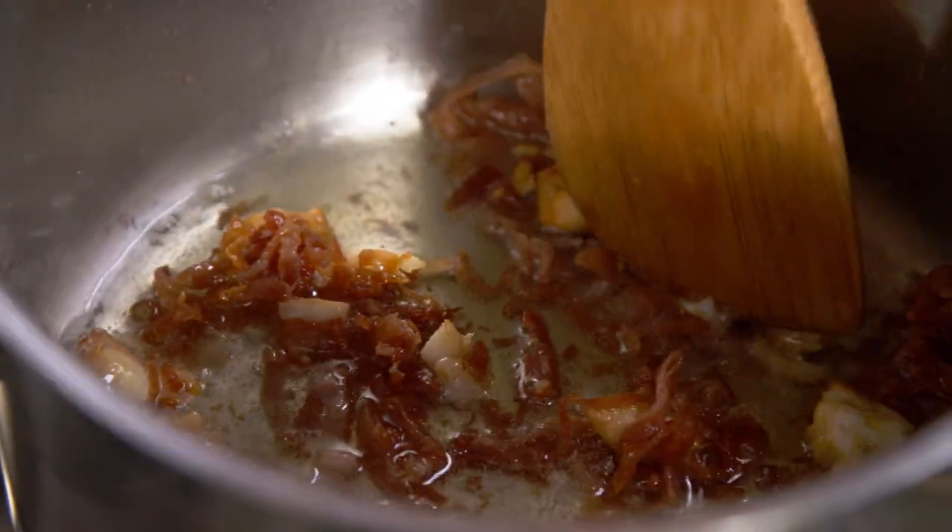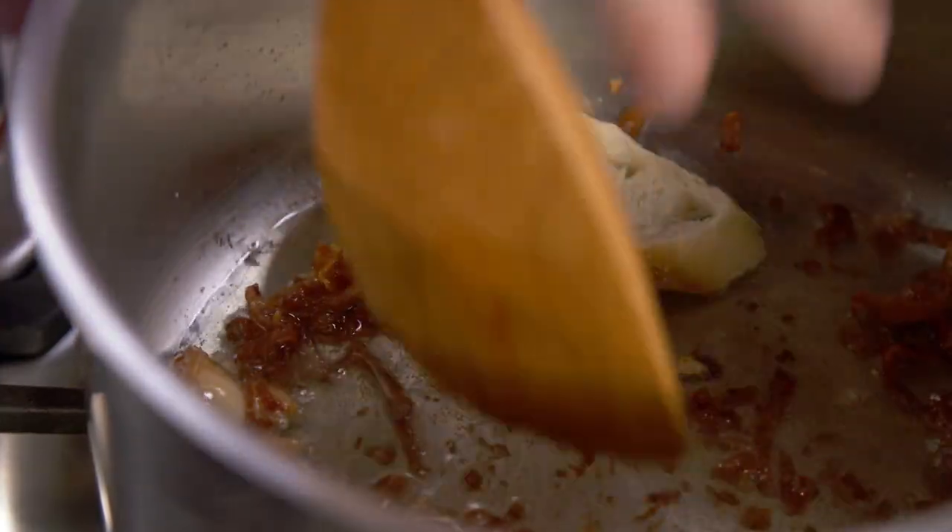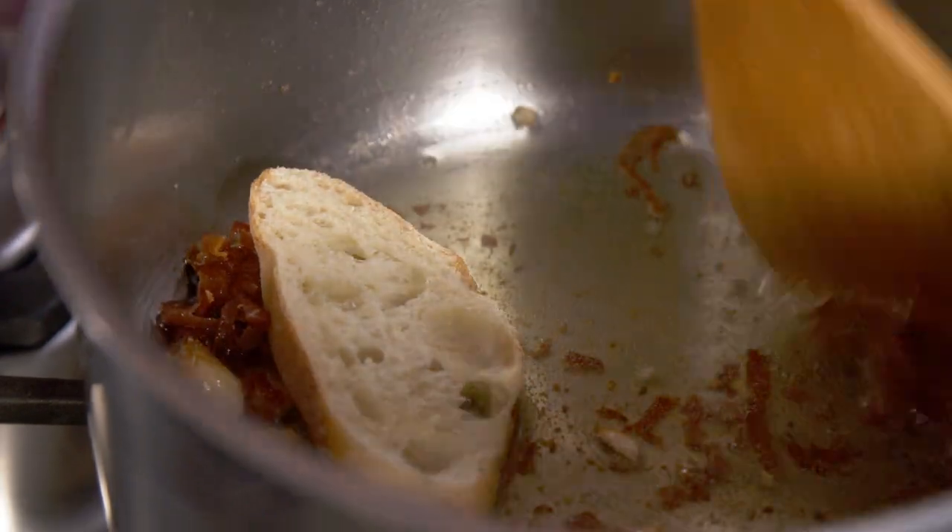See how all the flavors start to get together in the pan? Don't be afraid to smudge a little bit the garlic. Now it goes the bread. This is a stale bread that I had from yesterday. Why am I using stale bread instead of fresh bread? Because stale bread is dry, and dry is going to absorb way better all this fat and all these flavors.